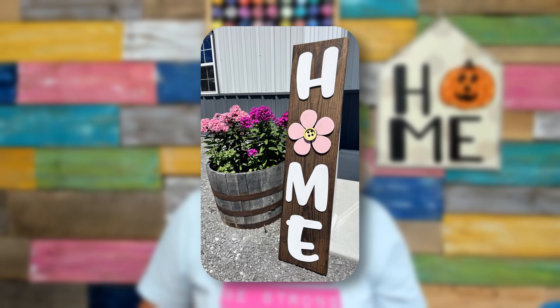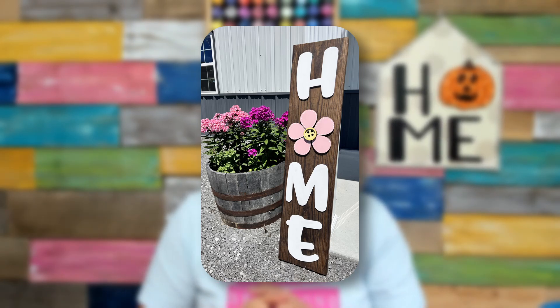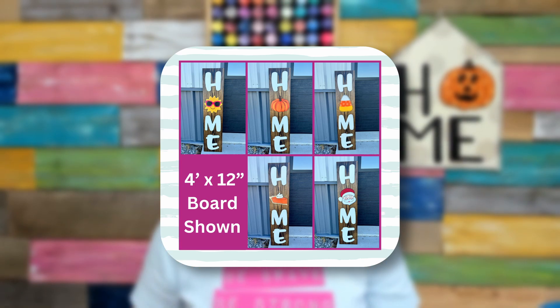Something else that you might want to put attachments on is our home porch leaner, or even a welcome porch leaner. We have both options available in our shop, both in a template and a wood blank. If you're creating one of our home porch leaners, you're just going to need to make sure to get a four-foot tall board that's roughly 12 inches wide. If you don't want it to blow off your porch easily, make sure to get one that's at least two inches thick — so that's four foot by 12 inches by two inches.